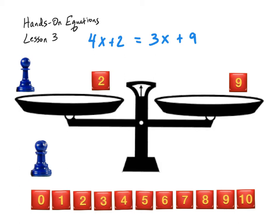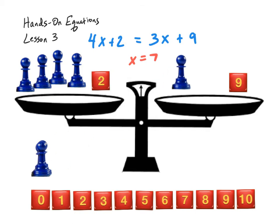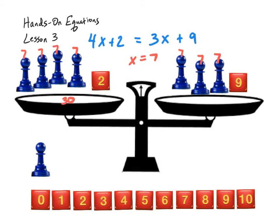We have x plus 2 equals 9. So we're thinking: what plus 2 equals 9? Well, 7 plus 2 equals 9, so x equals 7. We do want to check this, so I'm going to set up the original equation: 4x plus 2 equals 3x plus 9. Plugging in 7 for every x: 4 times 7 is 28, plus 2 is 30 on the left-hand side. On the right-hand side, 3 times 7 is 21, plus 9 is also 30. So the check confirmed that x equals 7 makes this equation balanced.